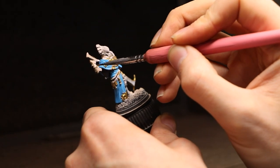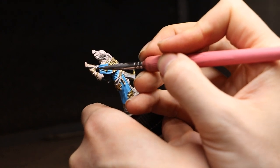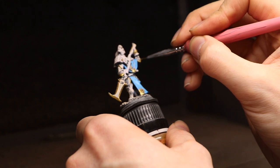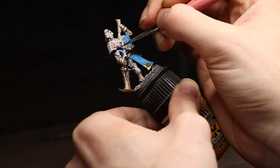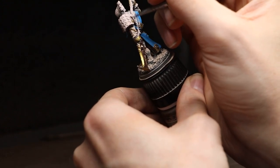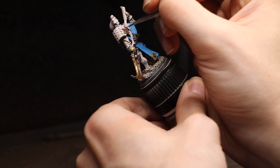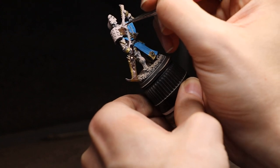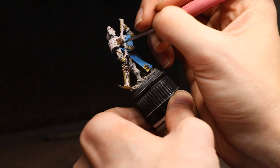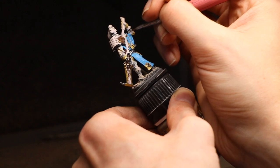I threw some bronze in to darken certain areas, since we've been using a lot of bright golds, silvers, and blues. Bronze especially helps in areas where shadows would hit — lower to the ground, on that darker contrast section — really helping the contrast lead toward a darker bottom end. For the leather straps I used a very dark brown, since the belts and leather are very much in the shadows of the model where light wouldn't hit much. At this point, the majority of the work is making sure all our base coats are right and that there's plenty of color variation with dark at the bottom and light at the top.